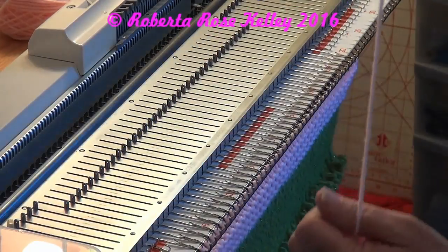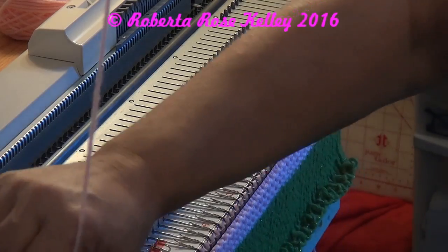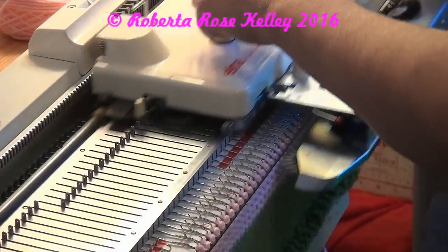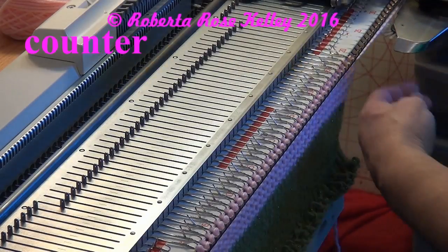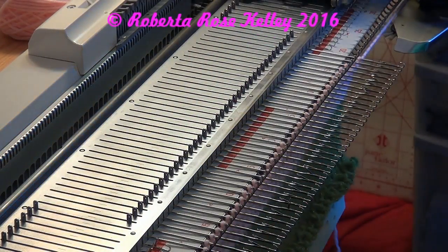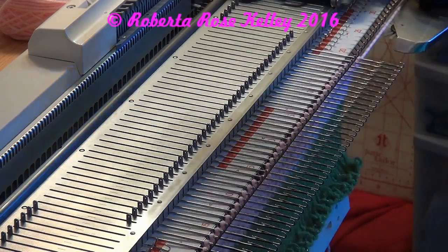Use your garter bar to pull that back. Thread the yarn back into the carriage and knit one row across. I'm actually going to trip the tripper by hand — this way I don't have to reset it or move the tripper on the carriage all the time.